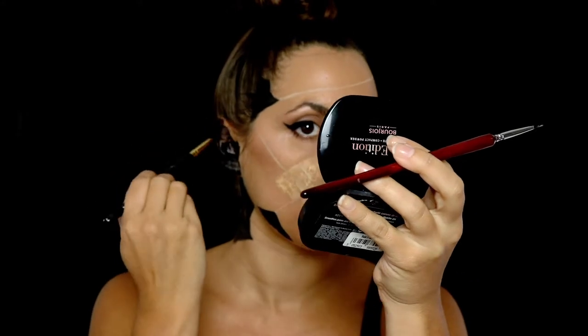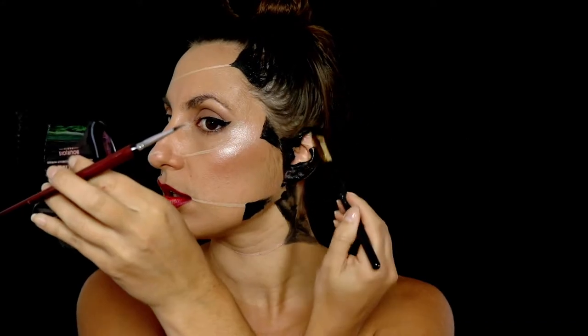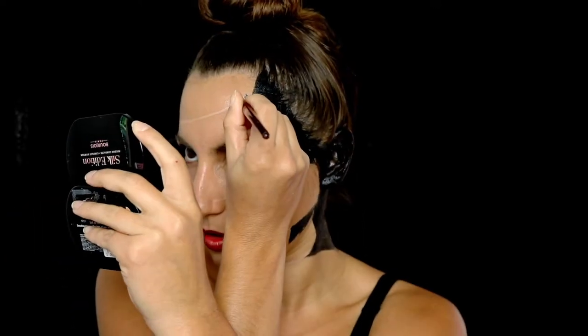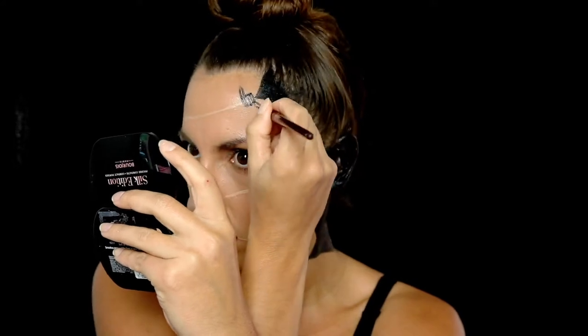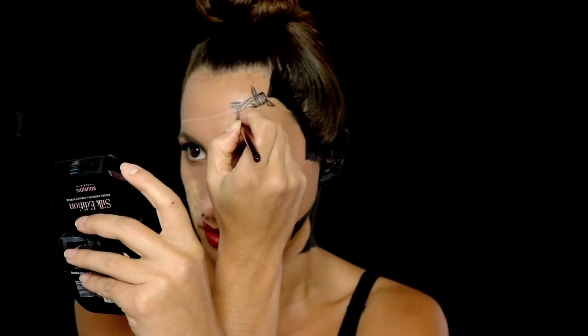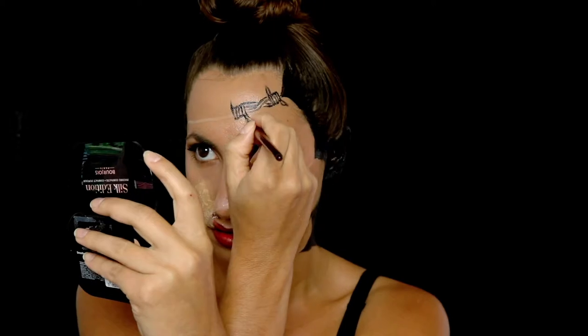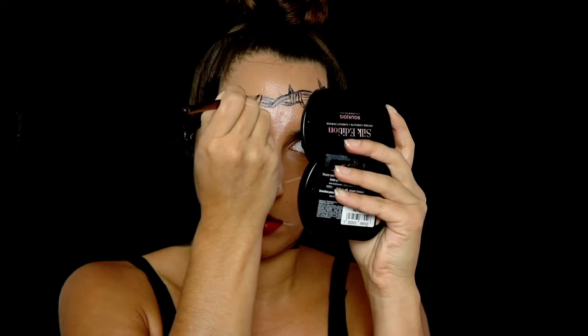I want my ears to blend with the background, so I'm painting them as well. I should have painted my hair or put on a bald cap, but I didn't have a bald cap and I didn't think it mattered at the time. Now I'm painting the barbed wire. I found a great step-by-step picture on Google on how to draw barbed wire — I put the link in the video description if you're interested.